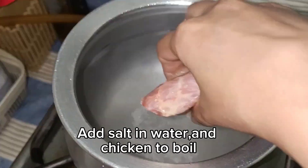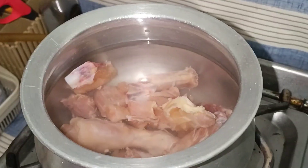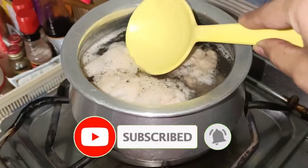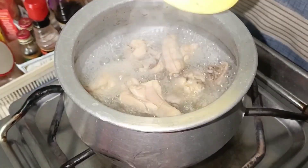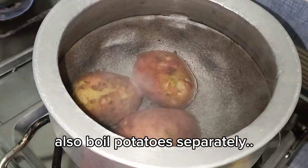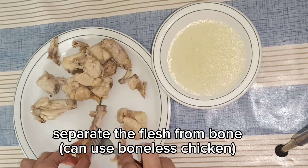Add water and salt to it and we will boil our chicken. We removed the chicken and then we will boil our chicken. After we have cooked the chicken, you can use it or do any other chicken preparation.